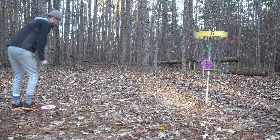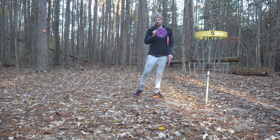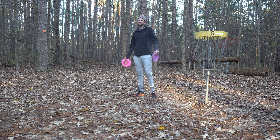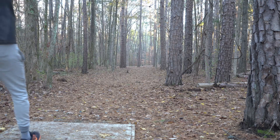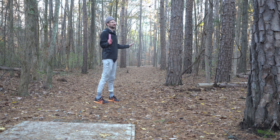My best round out here was nine down — it was a practice round for the Clash, not recorded, just playing and trying to focus without the camera distraction. My best recorded round is probably six or seven under. I'm hoping we can maybe get two down today — I'd feel pretty happy with that. With how my shoulder feels, throwing any sort of stable forehand is a no.